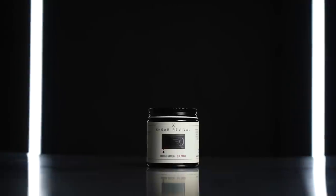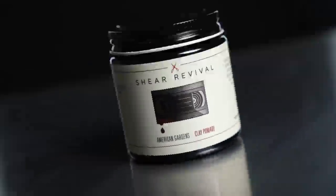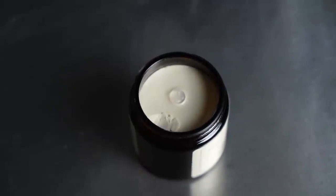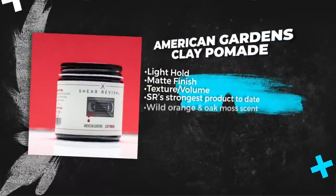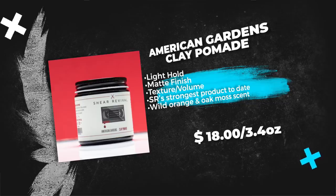Moving over to the American Gardens — this one is a brand new formulation of the classic oil-based clay offered by this brand. The new version features an aloe-based formula, and according to them, this was made using a combination of their past formulas of limited edition products. They also claim this to be a hundred percent washable and a vegan formula with 99% plant derived ingredients, producing a strong hold with a dry matte finish. It features a wild orange and oak moss fragrance created with therapeutic grade essential oils, and they call this their strongest and driest product to date. This one comes in their standard four ounce jar and sells for $18 US.